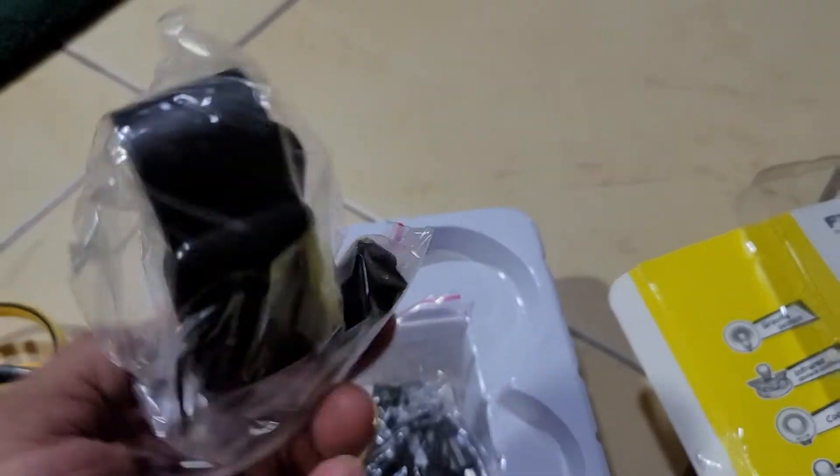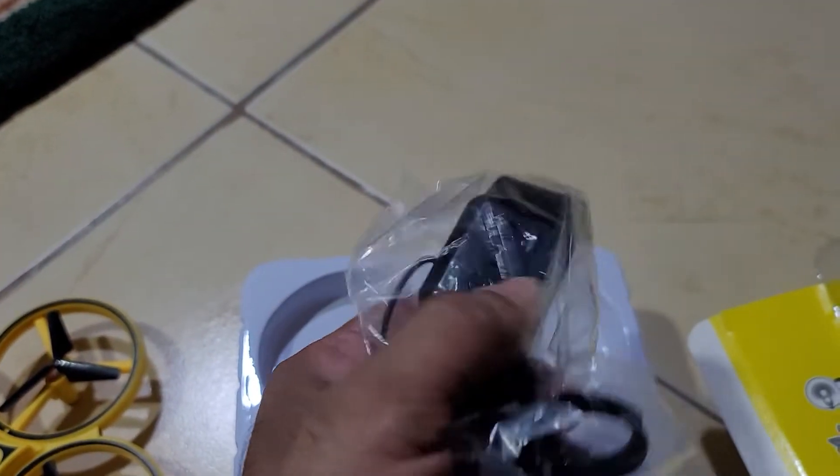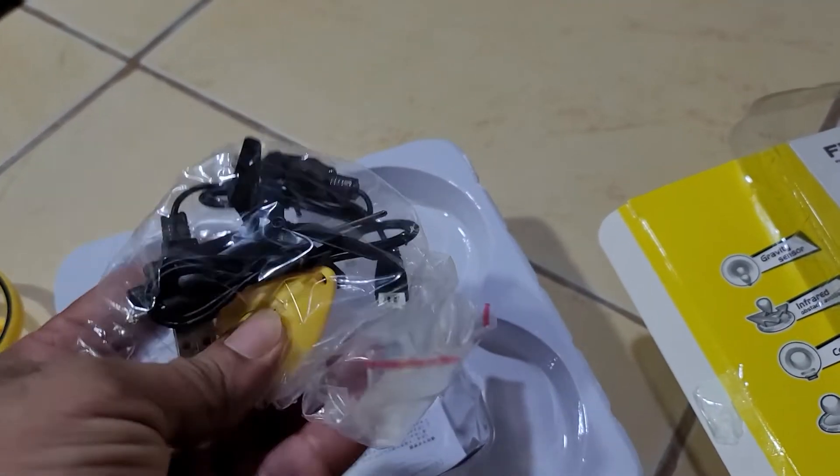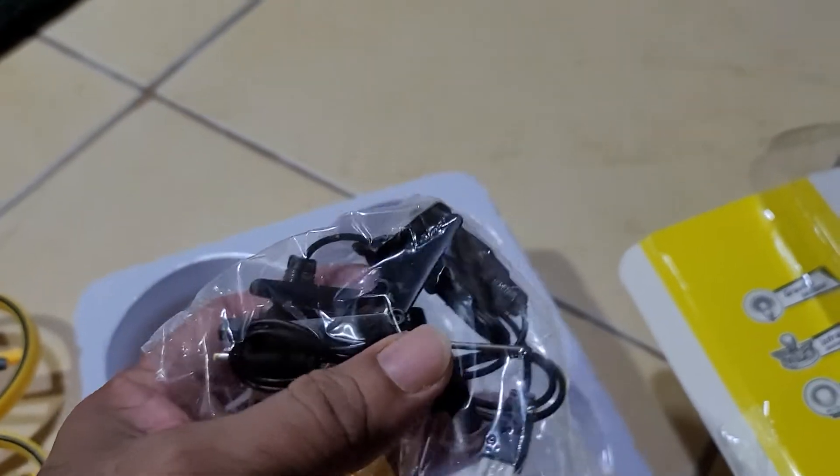This is the hand gesture wristwatch. You can see it — this is what is used to fly the drone. This is the remote control. Excellent thing, you can play with it.